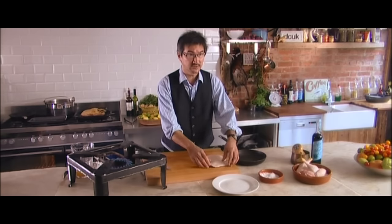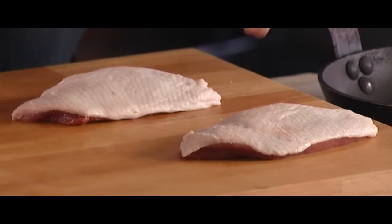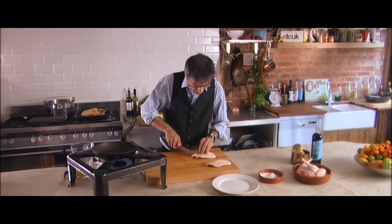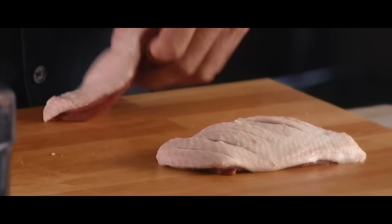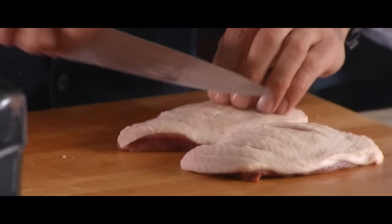Here we have the breasts which I've trimmed off already for any excess fat. The first thing I'm going to do is get the pan going on a low to medium heat, and then quickly score the skin. You don't want to come through with a knife too far — you've got to make sure you've got a nice sharp knife. You don't really want to go through to the flesh if you can help it.